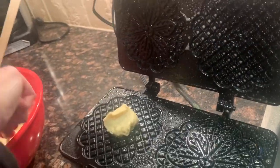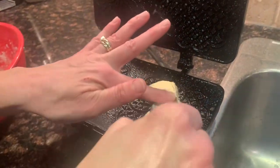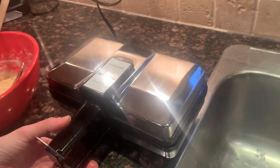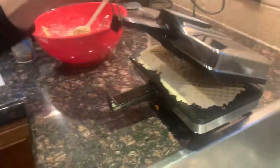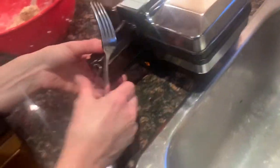Now you plop the batter into the middle — you can hear it fry. I always just kind of use this spoon. Sometimes they're too big, sometimes too small; you'll see how much oozes out. Let's have a look — they're still really pale, so we're going to close the lid and let them cook a little more.